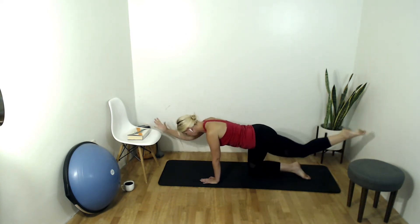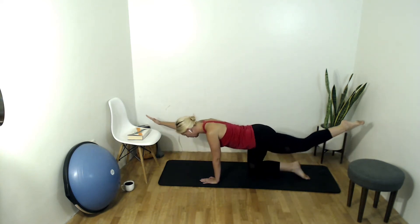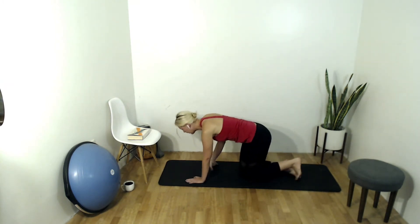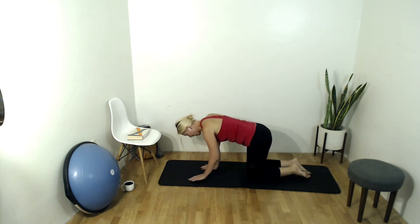Really focusing on balancing as we extend and contract. Nice, slow and controlled movements — two more. Warming up these abs. Extend that arm and leg long and then exhale draw them back down onto the mat.